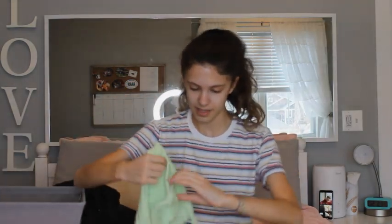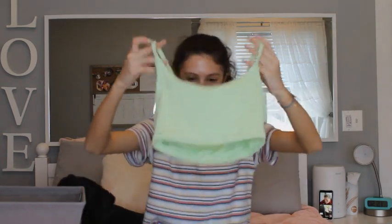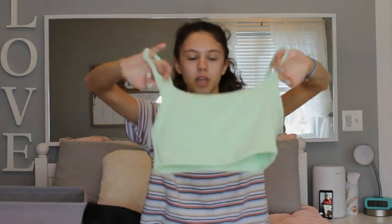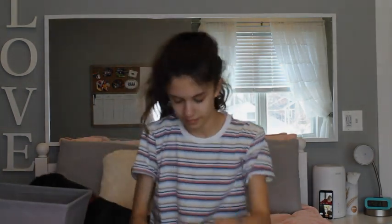And then also from Aerie, I got this top. It is a greenish — like a pastel sort of greeny color. And this is sort of like a tank top-looking top too. So, yeah. This is the top. It's just green. It has sort of lines on it.